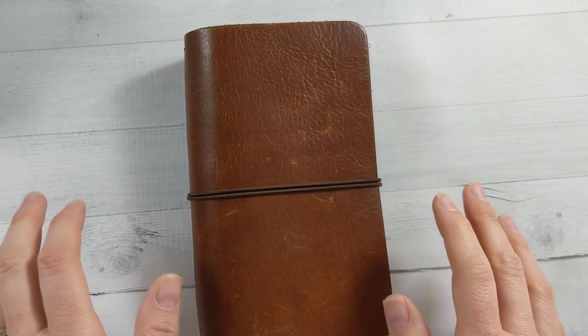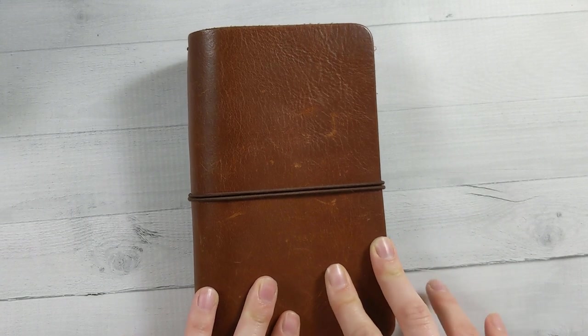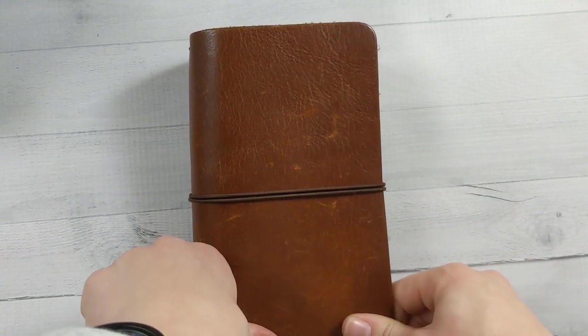Hey guys, welcome back to Ganchi Plans. Today is something that you haven't seen in a long time — a traveler's notebook set up.